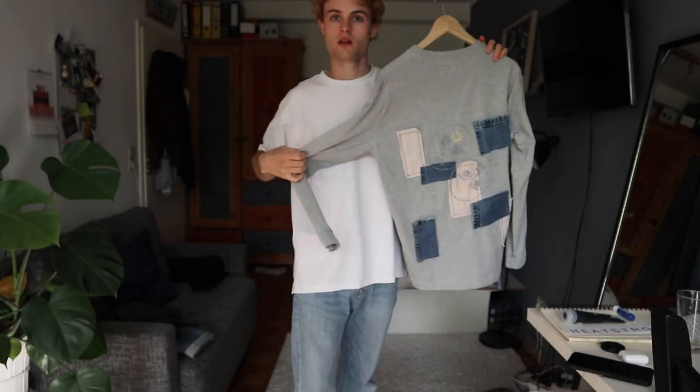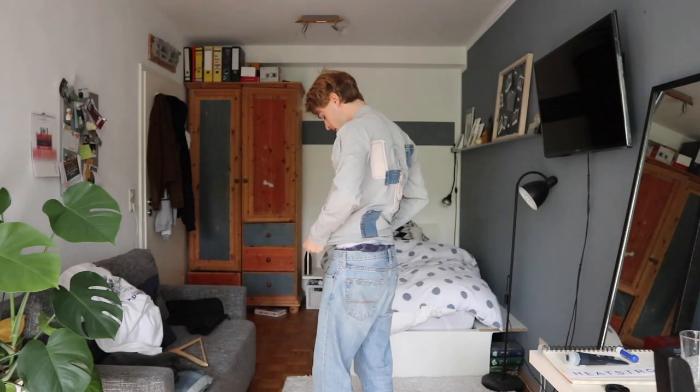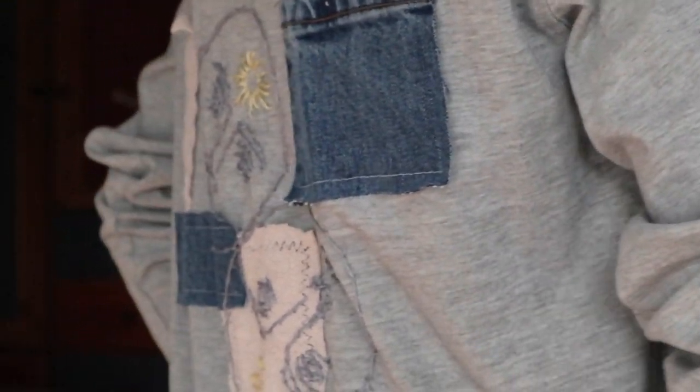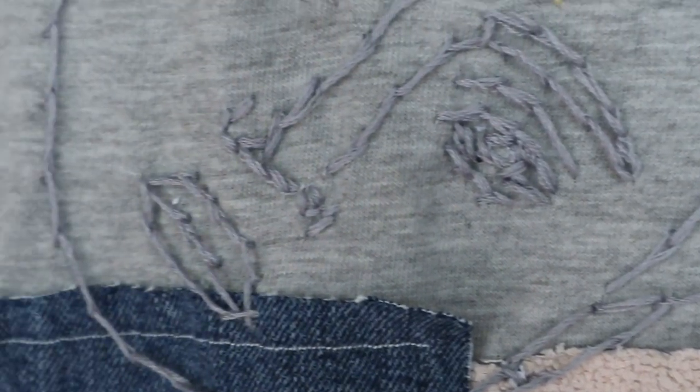I hung it outside for about half an hour and it was completely dry. This is the final product — here's me trying the shirt on. I love the design, the grayish color with the blue patches and the pinkish towel color patches. I hope you guys liked it too. It's super easy to try at home — it just takes some time but it's worth it.